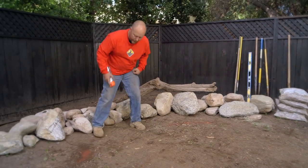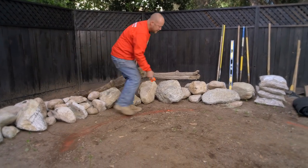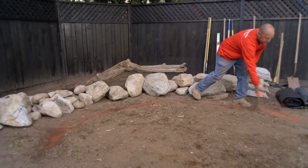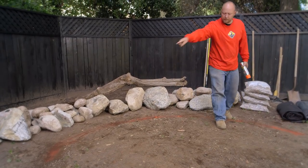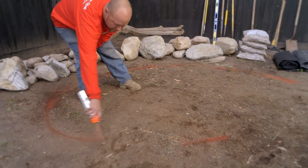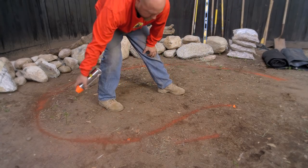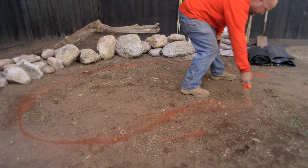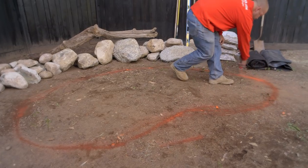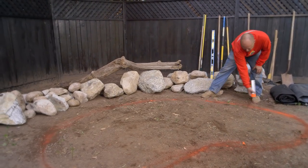So oftentimes I'll come through and spray this back end with a nice curve, like the back of a kidney bean. I don't want to do a complete oval, so I'll bring this side out and then come in like the inner curve of a kidney bean, and then spray it out like that. So that's a nice looking kidney bean shape.